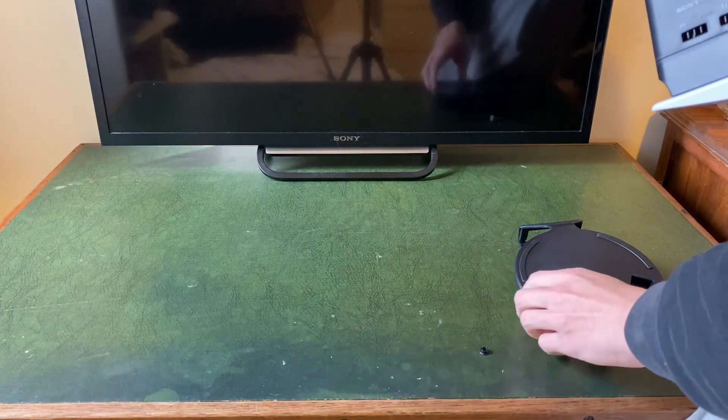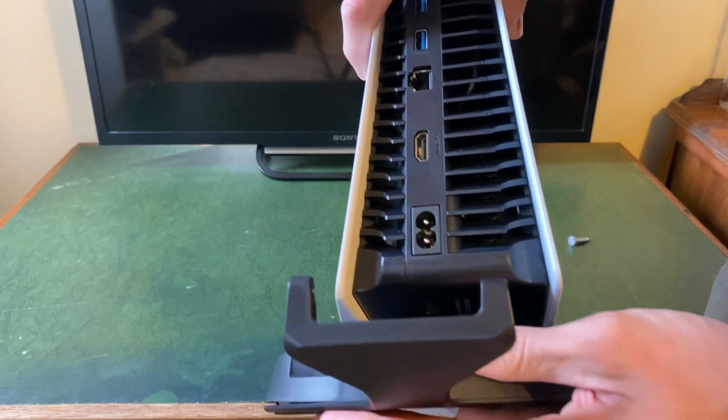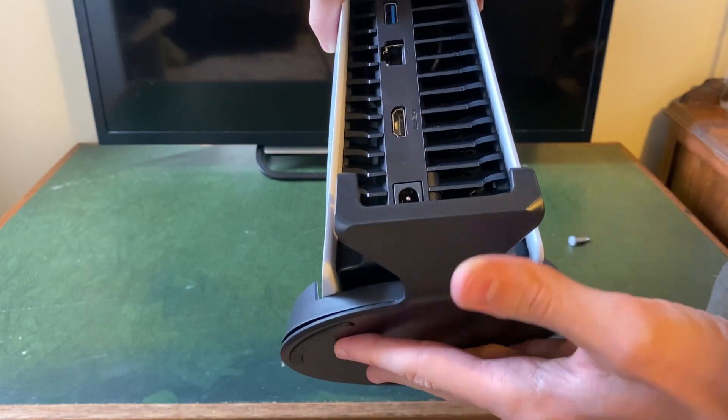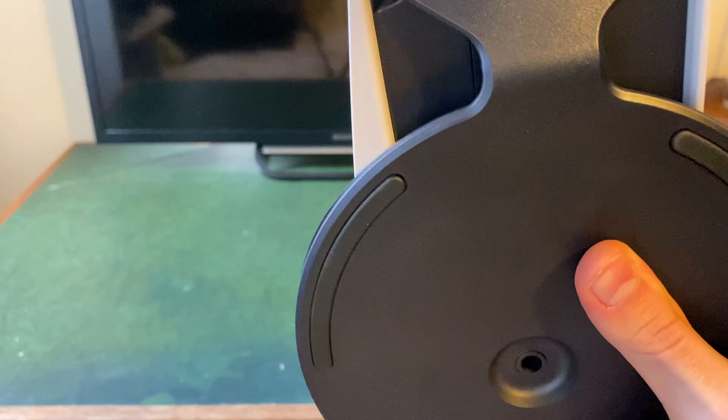Then once you've taken the cover off, grab the stand and position it so you can hook into the air vents. All you need to do is position it and slide it on — it's really straightforward. Make sure it's as far on as it can be.